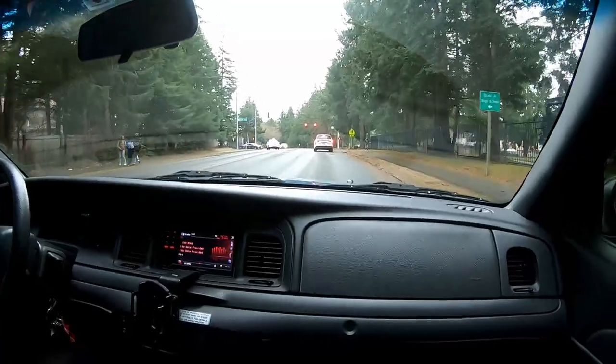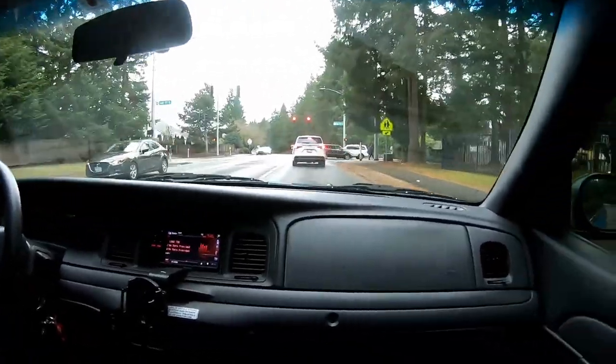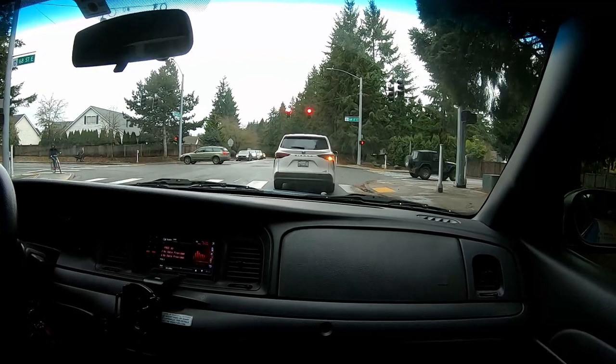I'm going to be able to speed shift the hell out of this thing without all that extra clutch travel. It definitely feels better. We just went from being video game buddies to me taking over his life.